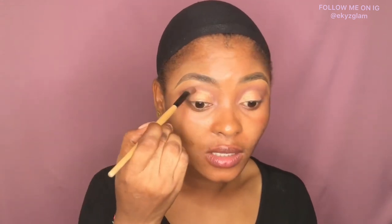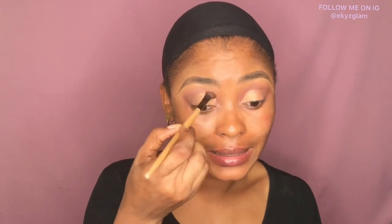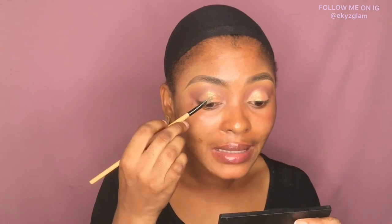I'm doing the same thing on this side — blending the edges of the lid color with the transition shade. I don't want any demarcation, so I'm keeping the edges clean and neat. I'll be adding this pigment to my lid — this is from Tracy Bella. I'm using the same brush I used for the concealer to pack that pigment right on top of the lid color.